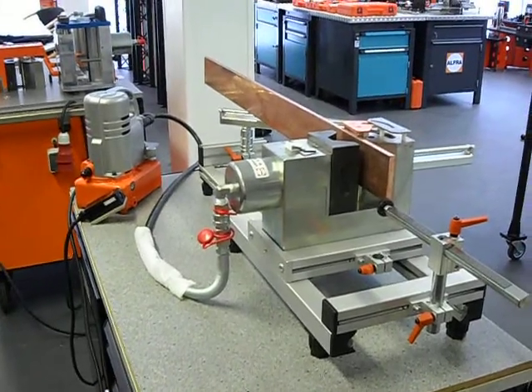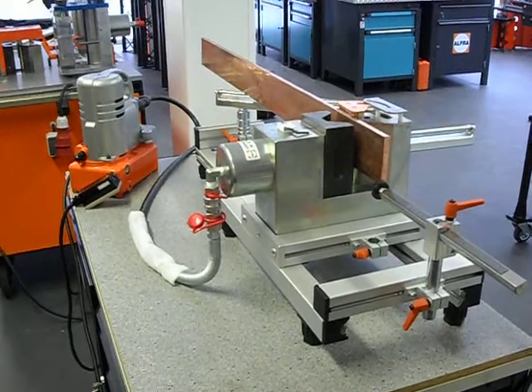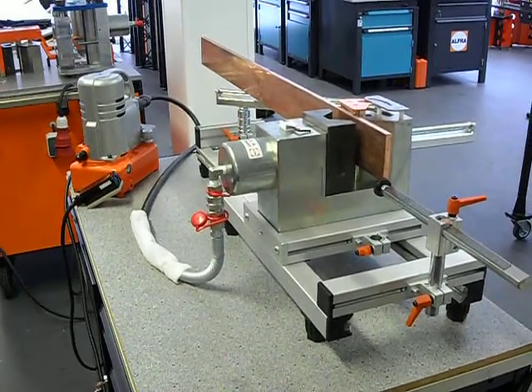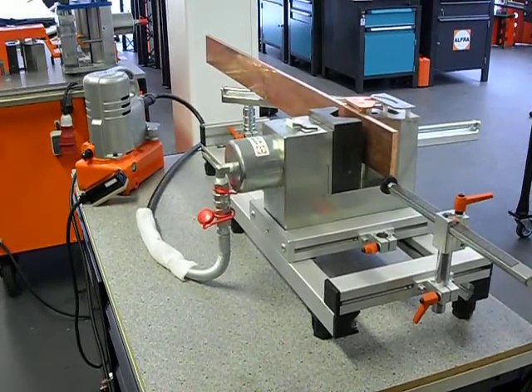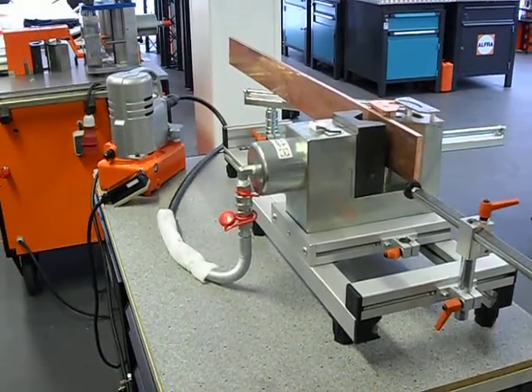Now we're going to demonstrate the bending and punching of the LPV unit as you see here. It's a very lightweight bench-mounted unit with the pump hooked right up to the back of the cylinder.